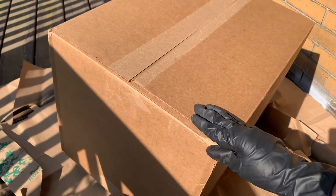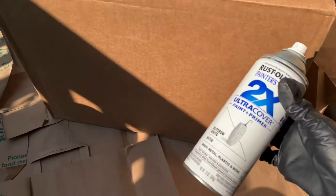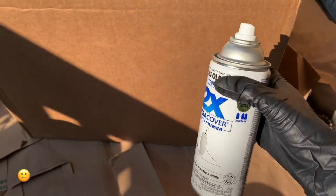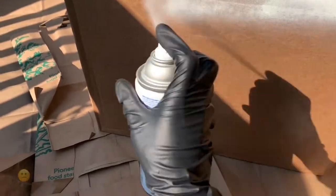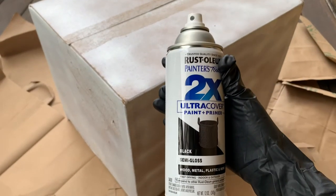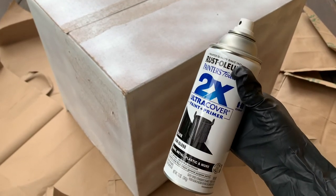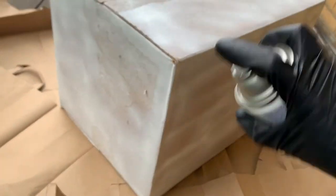So for project number two, I was like, let me take this box and just make a table to go with my canvases. But as I got to spraying, I was like, this is not going to work. I ended up going to the store anyway to get more of this black semi-gloss spray paint, and all I'm going to do is spray paint the edges of my box.